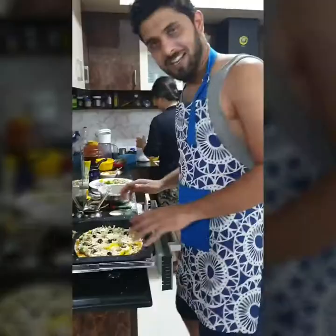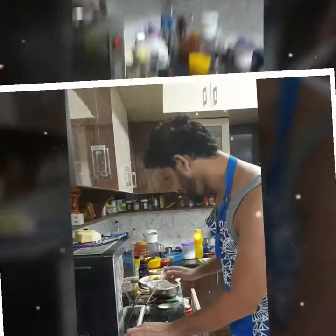Now we are going to bake for 25 minutes. And our Bersalpesto pizza is ready. Let's have some party!